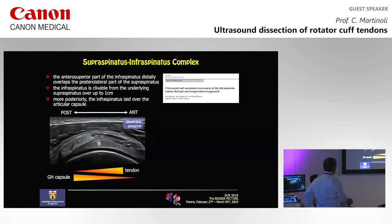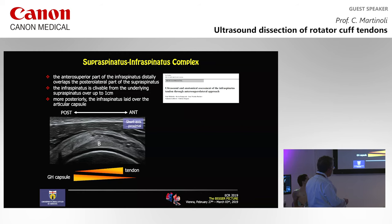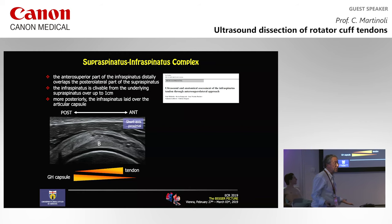Remember that we have a capsular layer at the level of the supraspinatus as well, not just at the subscapularis. In terms of characterization of the superior complex, the amount of tendon fibers changes depending on location — maximal anteriorly, then diverging posteriorly to merge with the infraspinatus, becoming less and less going posteriorly. At the end, the superior complex becomes thinner and thinner, and probably eventually we have just capsule with no more supraspinatus fibers.